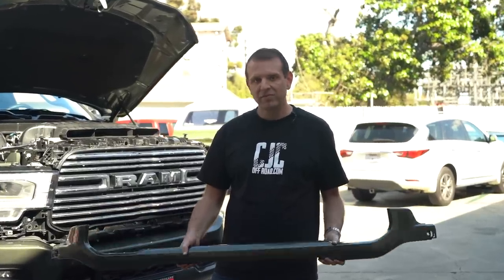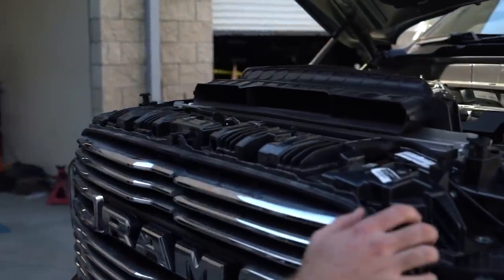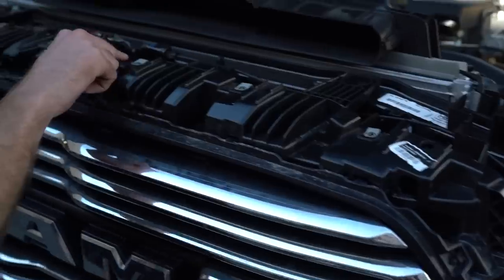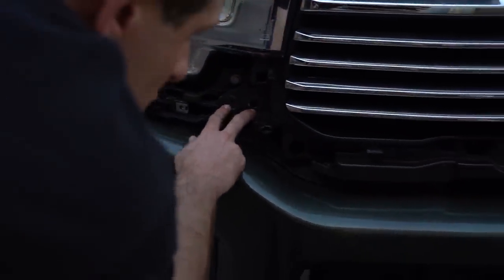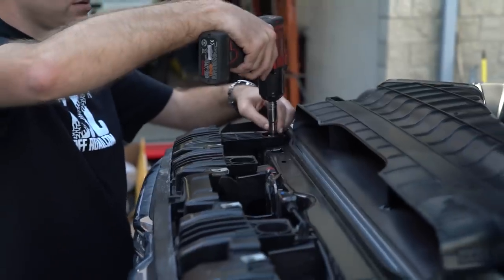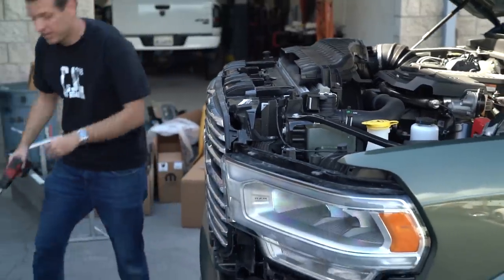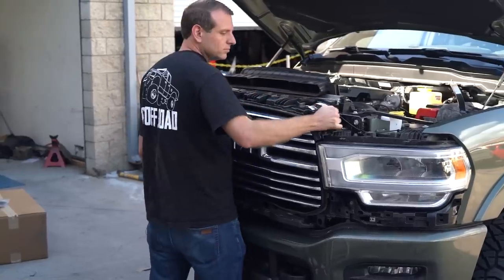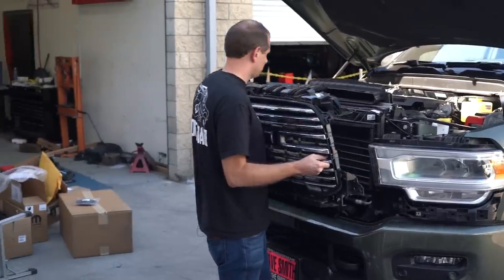Now that these pieces are removed, let's go ahead and remove the main part of the grill. This uses 10mm bolts located all around the grill assembly — along the top, down below where it indexes to the headlight assembly, and all the way around. Let's go ahead and remove all these 10mm bolts and pop the grill off. Be very careful in this step as the whole assembly is going to want to pop out, so be mindful not to scratch the lower bumper piece if it's already painted.